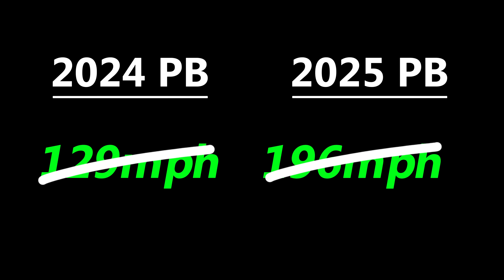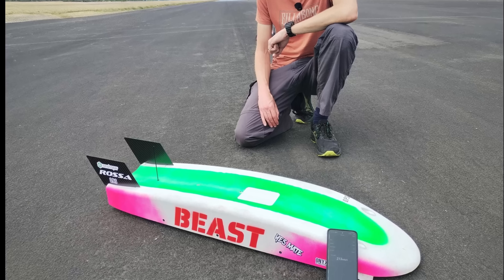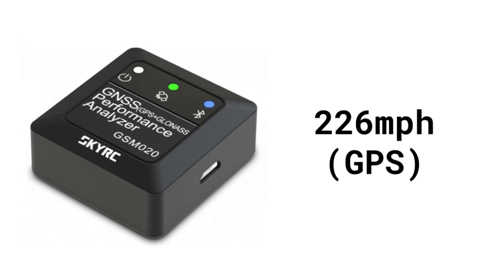Then at round two I smashed my 200 mile an hour goal and pushed it even further up to 213. That was a massive step forward and left me asking where can I possibly go from here? Well, the next step had to be the world records.